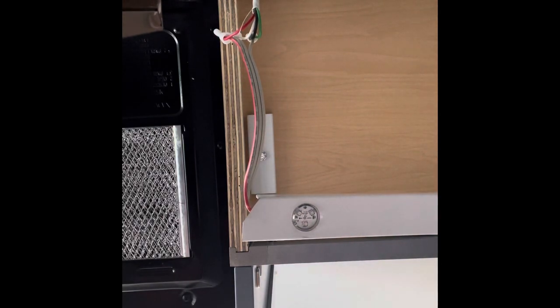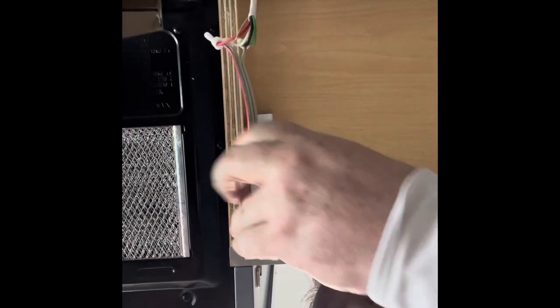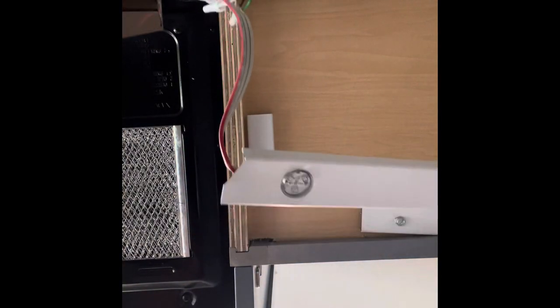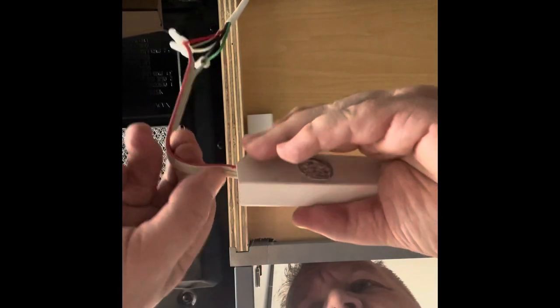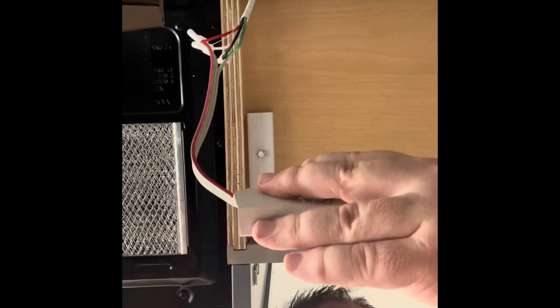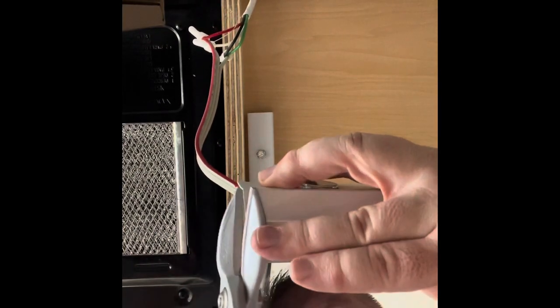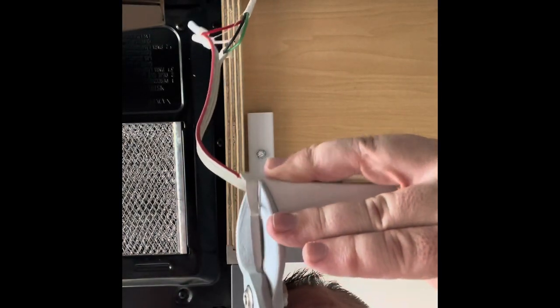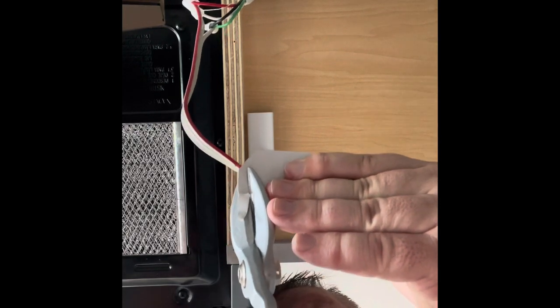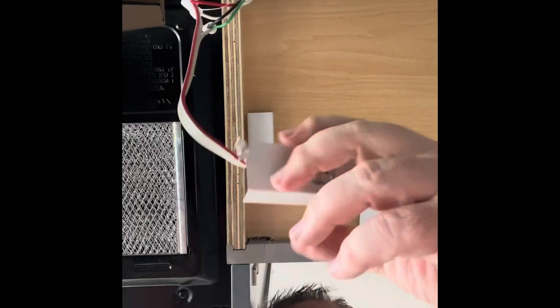I'm just going to clip it up just a little. One problem you can have is if you do those too tight, you can pinch your wire. It looks like I pinched it, but I didn't pinch it all the way through — and I just don't want to pinch it all the way through.